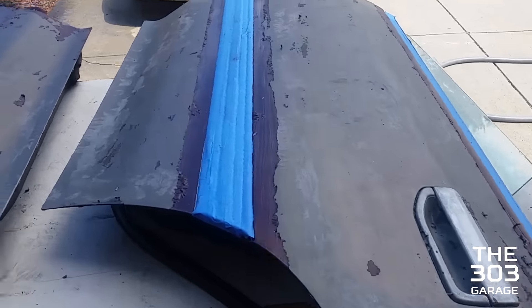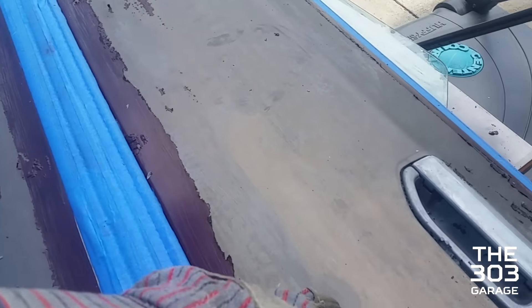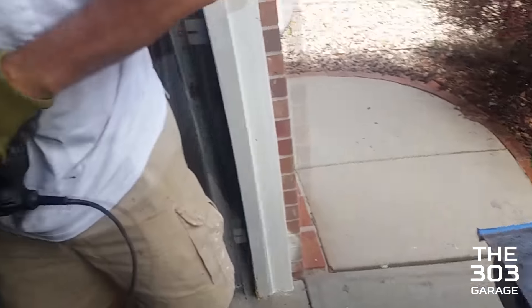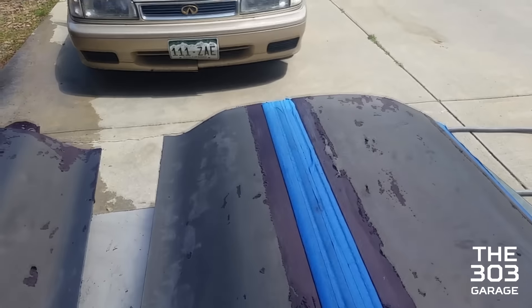We've got the paint stripper down on all these sides, so now we're just gonna sand off this stuff — any little pieces left over, like we did on the trunk. We're skipping the 60 and 80 grit and going straight to 320 grit since there's barely any paint left on it.